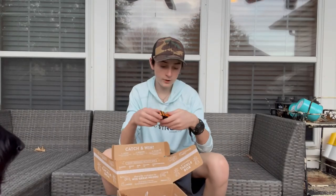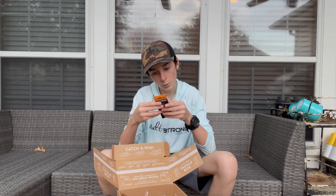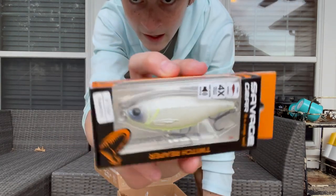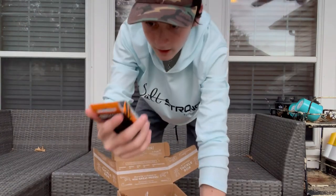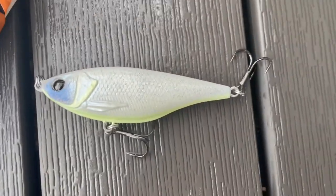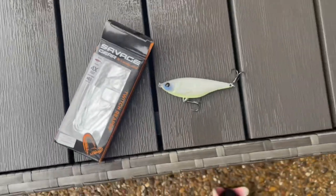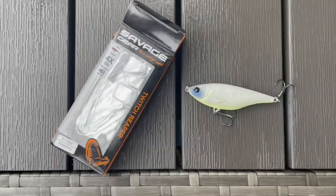Next we have Savage Gear Twitch Reaper. I guess that's a twitch bait. It says it makes some noise. What color is that? White glow — the color of that is white glow. It kind of looks like a little shad or something. It might glow in the water. I can hear it making some noise, so that's gonna be cool. Here's a Savage Gear Twitch Reaper. I'm gonna be kind of scared to use this thing when we go down, because we have a lot of oysters where we fish. I'm not sure where I'm gonna be able to fish this thing, but it looks pretty promising.